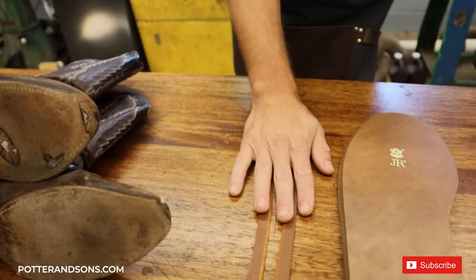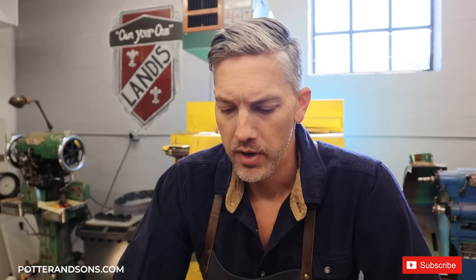Alright, got a pair of Dan Post cowboy boots here. This is going to be a pretty straightforward resole. We are going to put on some new well sewn, some new JR soles, and some Vibram top lifts — pretty much our standard for cowboy boots.